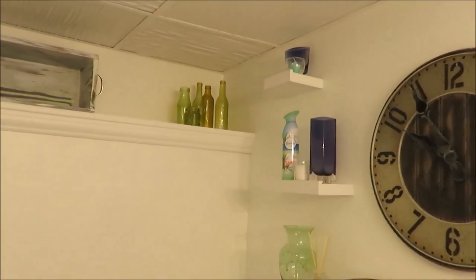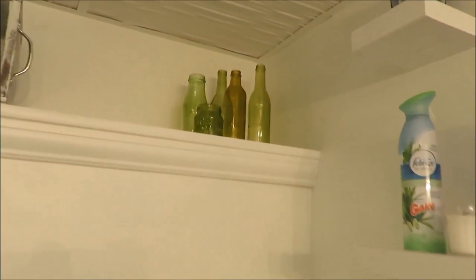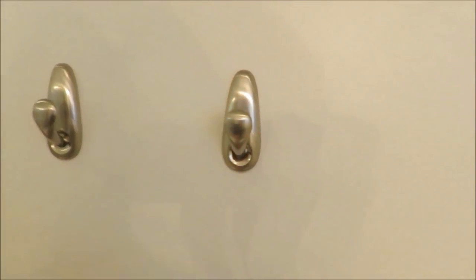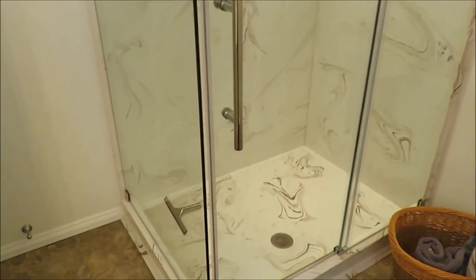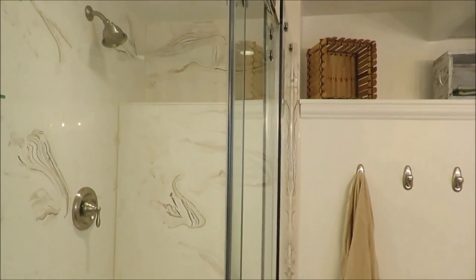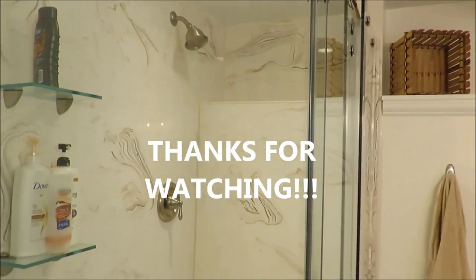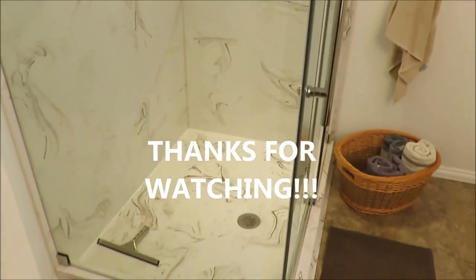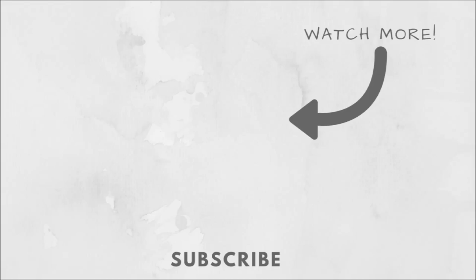Her shelves — she DIY'd these bottles and DIY'd this basket, it's really cute with little handles. And then I think these are just command hooks, so kind of a smart idea to use command hooks if you don't want to put holes in your wall. And the shower is really nice, very open. I really like how they made that look almost like marble — actually, it is marble. So they invested quite a bit into that, but it looks so good.